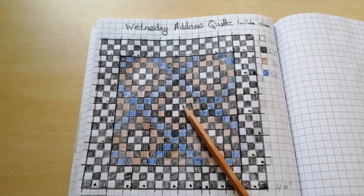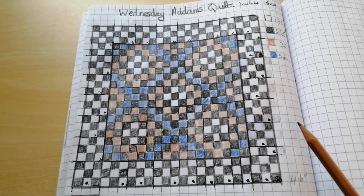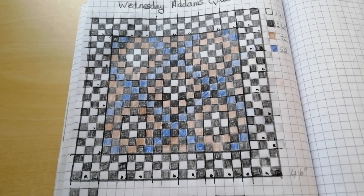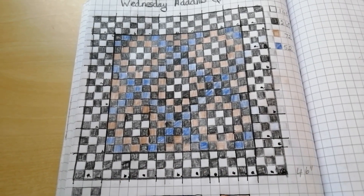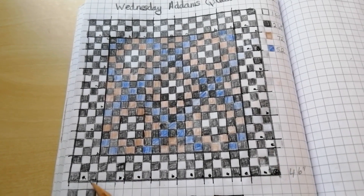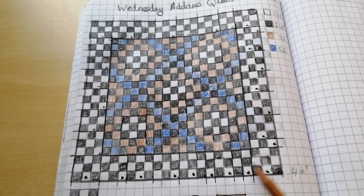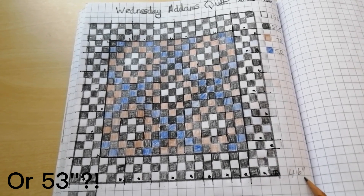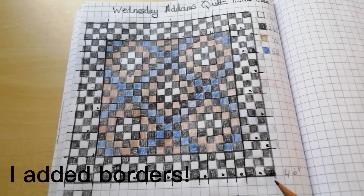This is the Wednesday Addams quilt. There is a video online available to see the design process if you're interested. It's going to be a great scrap buster if you've got lots of jelly rolls left over, because I'm making this at two and a half inch squares, so it'll be a 46 inch finished quilt unless you put extra borders on of course.